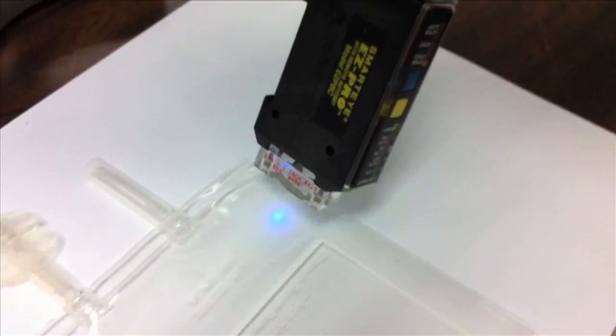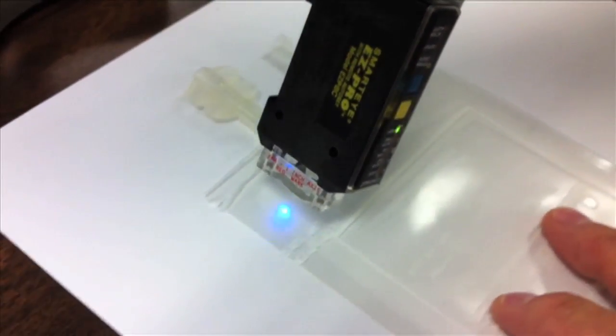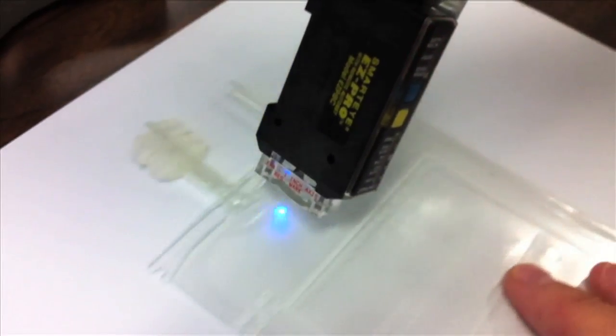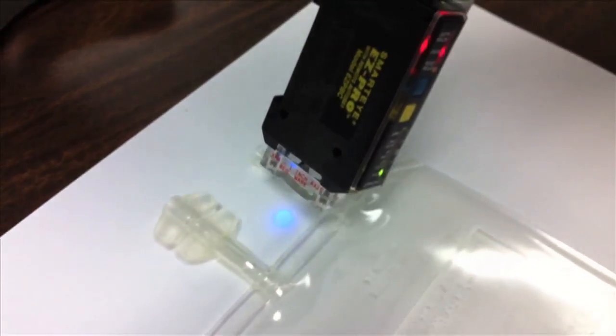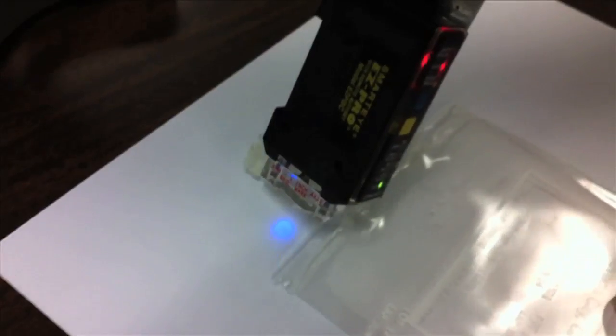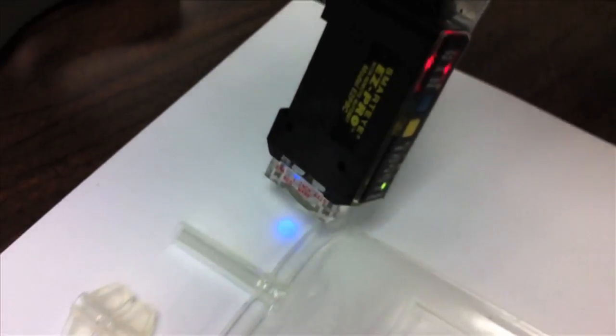Here we have a white conveyor with a clear object on it. You can see that there are no false signals, which is what we'd recommend for your application.